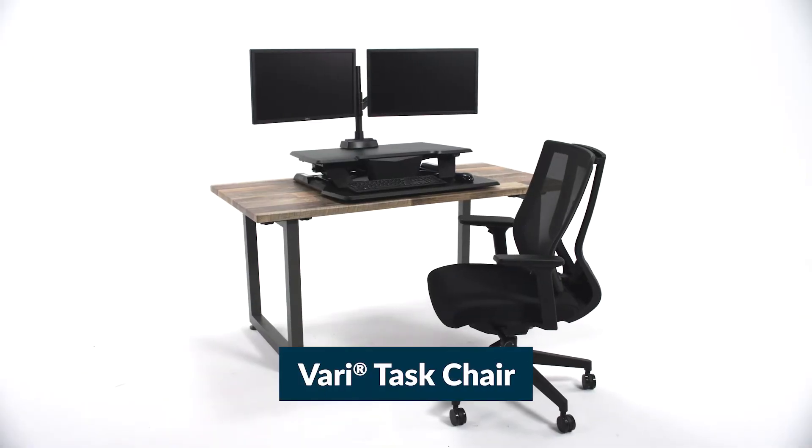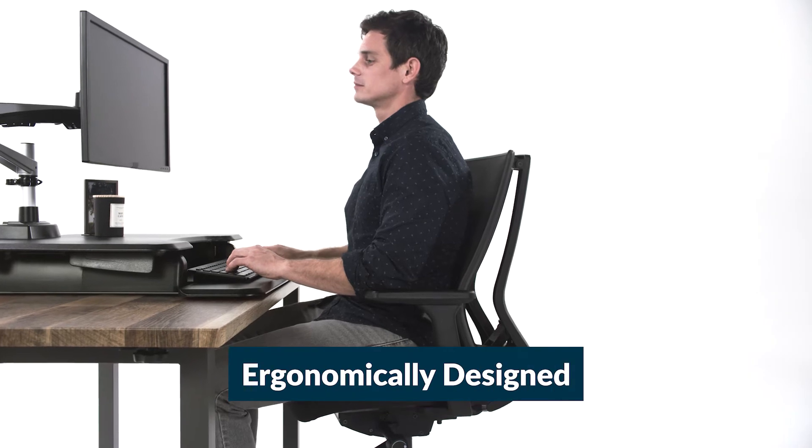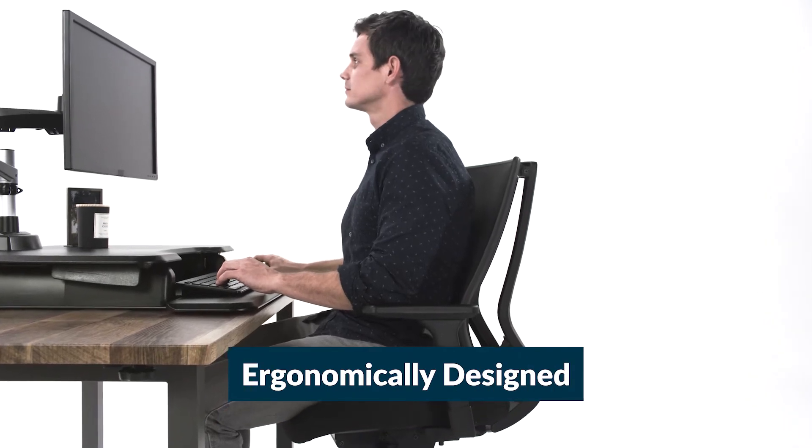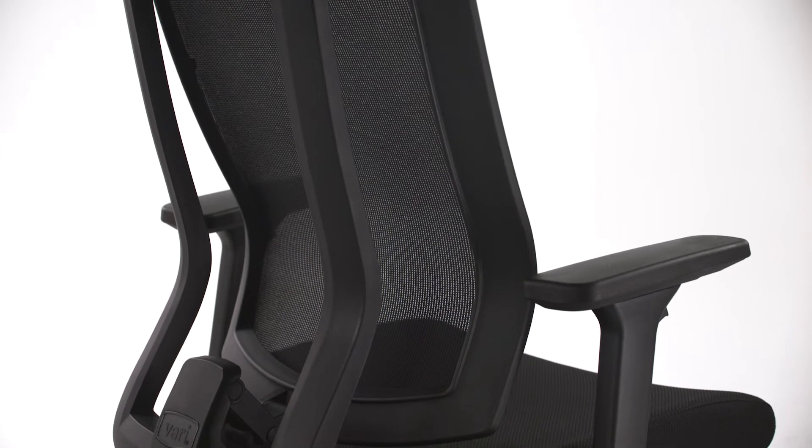Make your workspace more comfortable with the Task Chair from Veri. This adjustable chair was designed with ergonomic support in mind to help you maintain proper alignment and reduce muscle strain. It offers a reinforced mesh back for breathability and a pivoting backrest for maximum lumbar support.